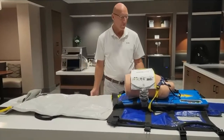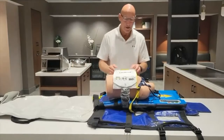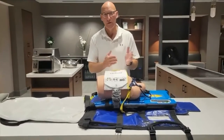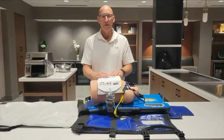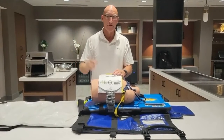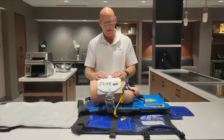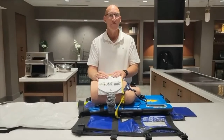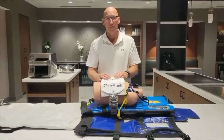Most importantly, there is no interruption in blood flow during transport or extrication — whether going from upstairs to downstairs, or loading them in the back of the truck. The safety aspect of this also allows your providers to sit down and be safe, while continuing the most important medicine in the treatment of cardiac arrest, which is blood flow.